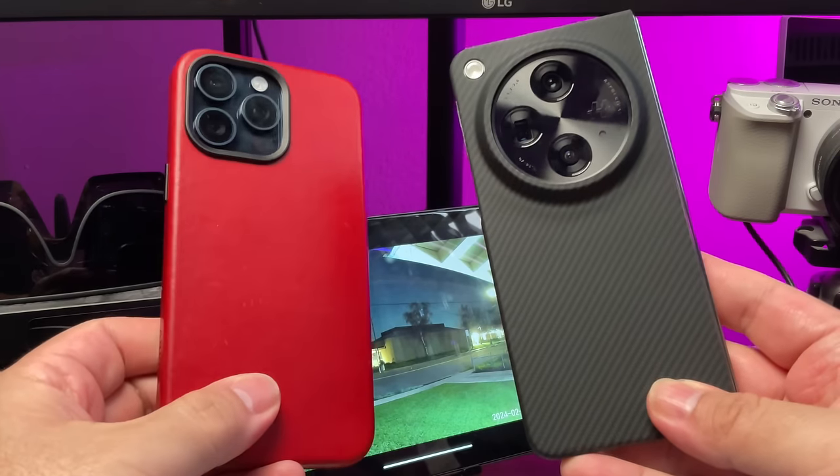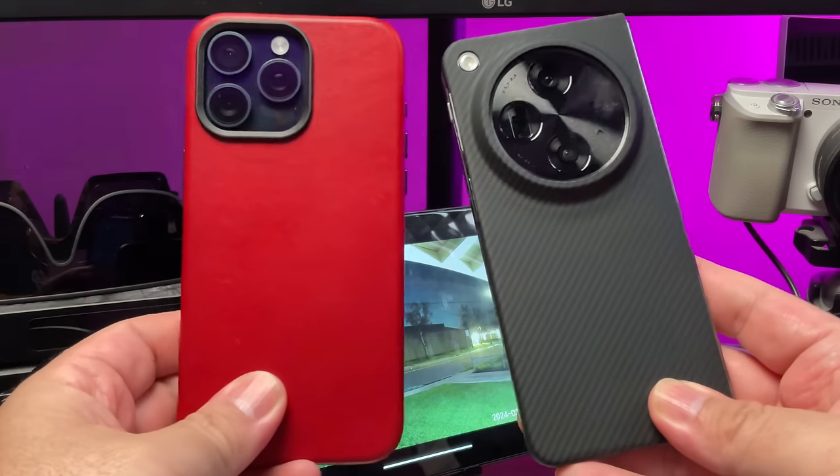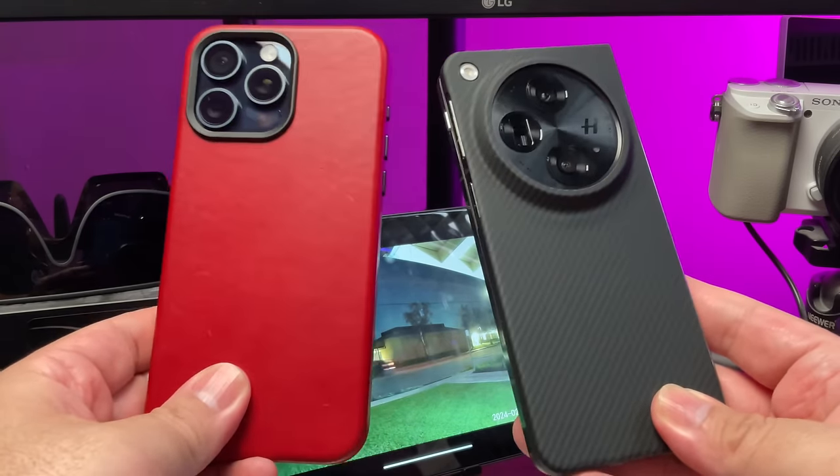The Soundpeats Space also offer multipoint connectivity for up to two devices. I tested this by pairing them to my iPhone 15 Pro Max, my OnePlus Open, my Pixel 8 Pro, and my iPad Pro — multipoint worked as expected. Latency when watching videos is minimal on Android and iOS devices, so no problems watching YouTube, Netflix, TikTok, or whatever it might be.